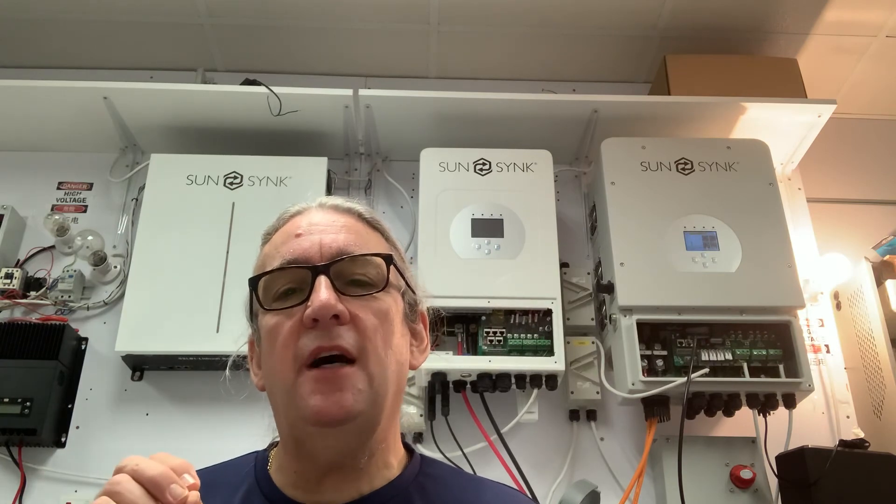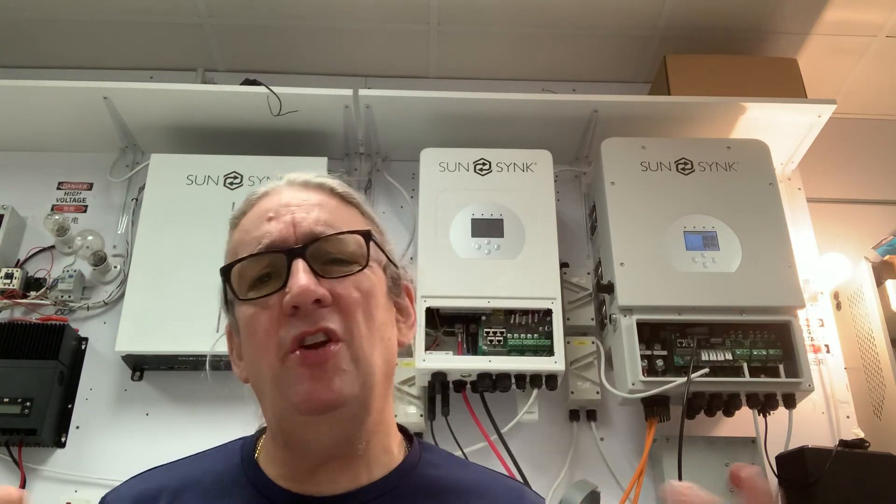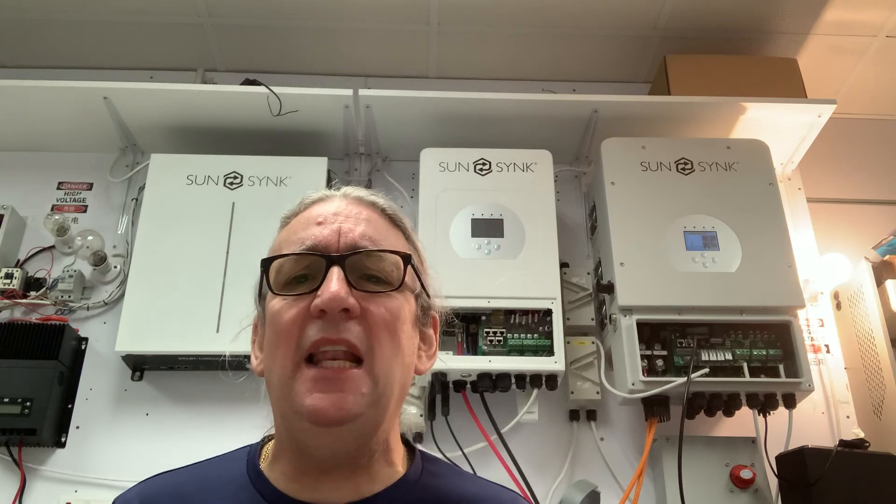If your VOC exceeds 480 volts, the unit will trip and you'll get an error — and if too high you'll blow the inverter to pieces. Please focus on voltage, voltage, voltage — it's critically important. Also, if your voltage is too low you won't get startup, and consider voltage losses over cable runs. Ideally aim for around 350 volts VOC — voltage open circuit, not connected voltage. This is the basic installation; I'll talk about the programming now.